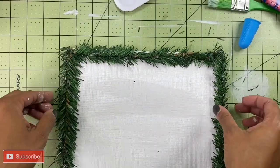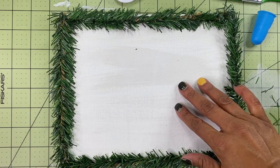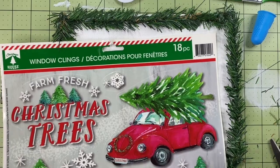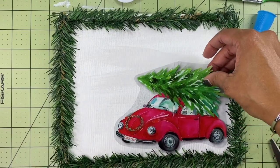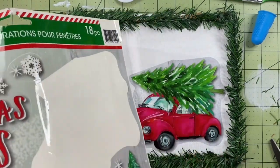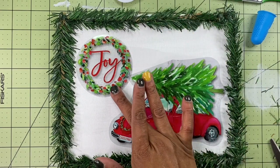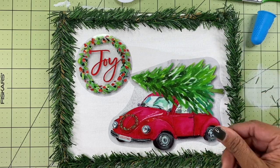All right. So now that that has been outlined — which I think is so cute — I am going to take the car window cling for this project. So we're going to lay the car out here, and then we can put this 'joy' text. Yes, I like that.